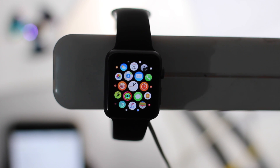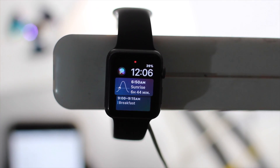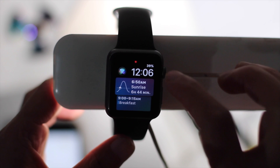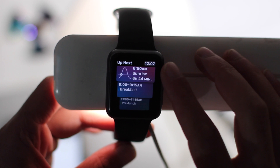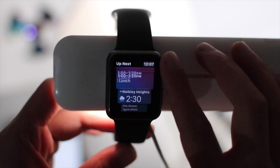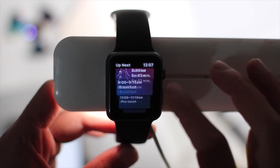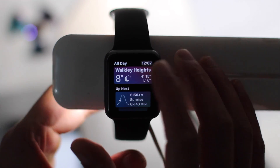There are plenty of new watch faces in watchOS 4. The one I'm currently using is the Siri face — it's pretty good. It has Siri at the top, you can activate it straight away, and it pulls up your calendar, weather, standing time, news, reminders, and goes through your whole day.